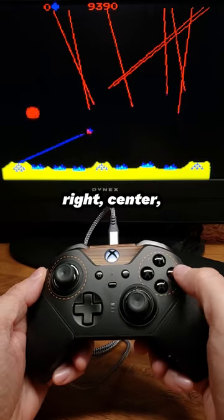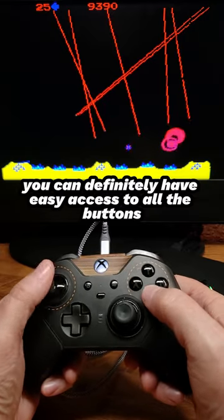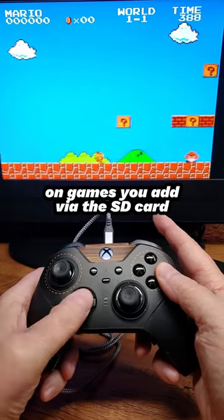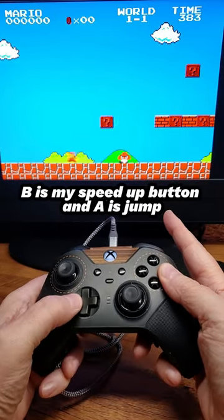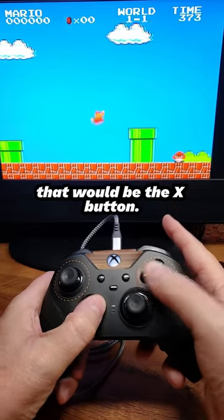So while they're not in order at left, right, center — it's a little more scrambled — you can definitely have easy access to all the buttons when you are playing. This is also true across the board on games you add via the SD card. B is my speed-up button and A is jump, and if you hit the C button, that would be the X button.